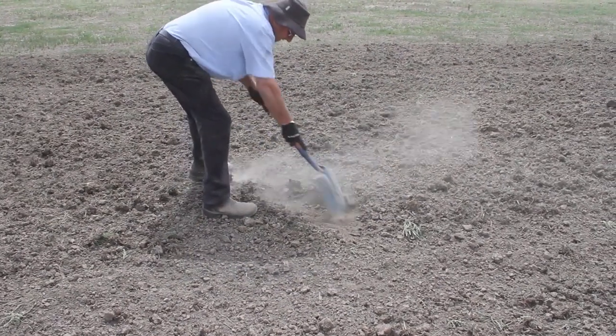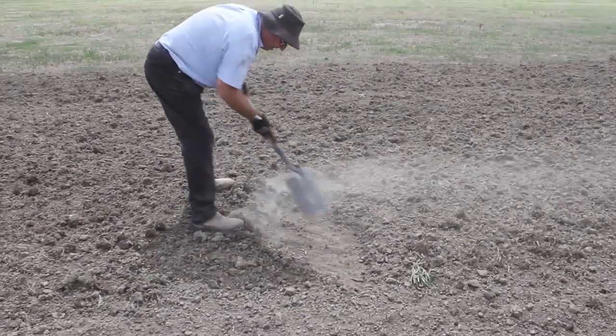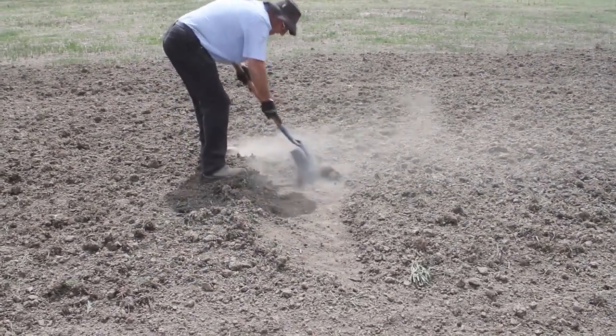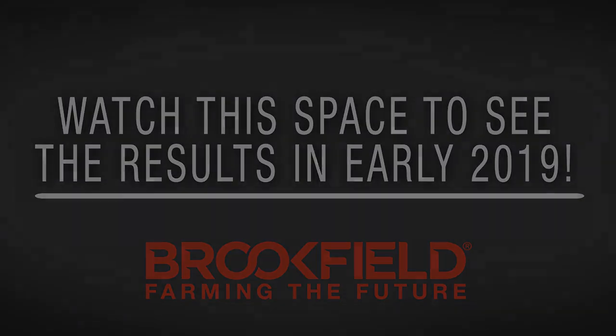You can see here how hard the ground is — tight black soil on creek flats — and we've got 100% of the weeds. Look at the size of the plants and roots that it's pulling out. One machine, one pass, less than a couple of dollars per acre. Watch this space to see the results in early 2019.